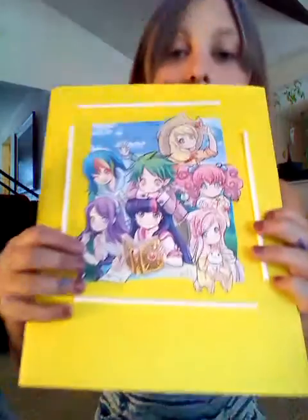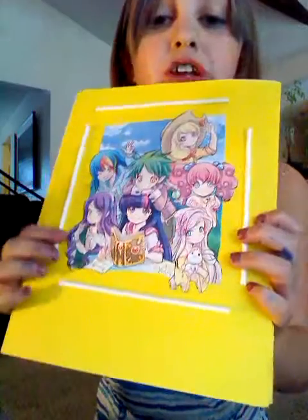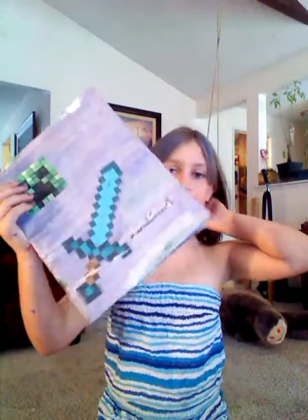My friend did all these paint splatters on this one. And she made this — Erin. It has My Little Pony and there's an anime version that's really cute. I really like that. And then there's my Minecraft one, and my YouTube one was my other one.